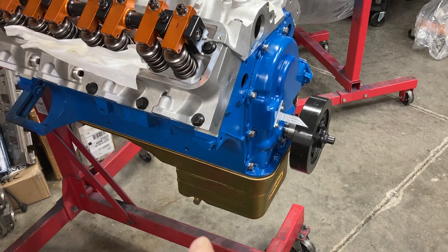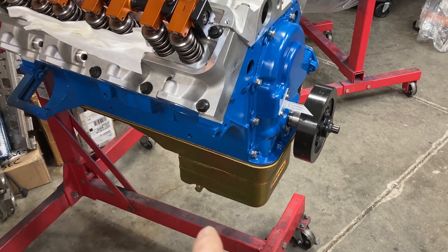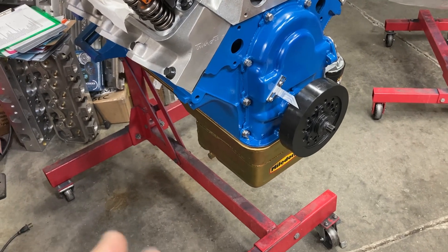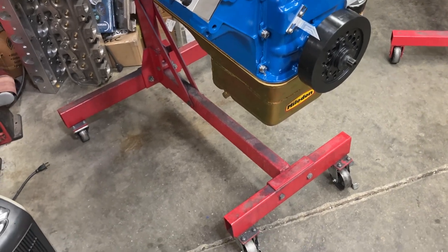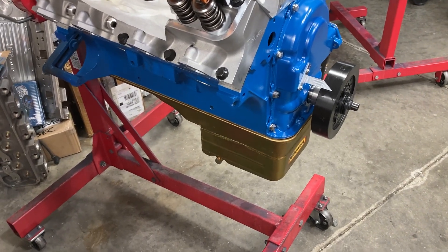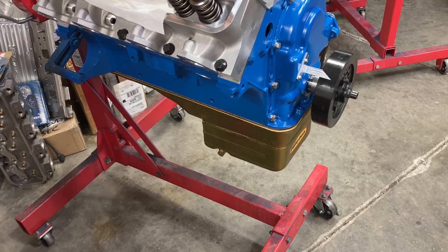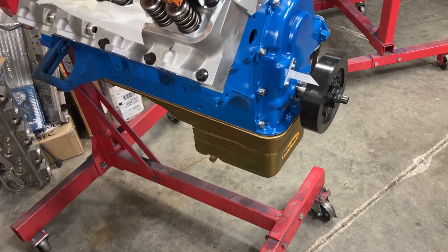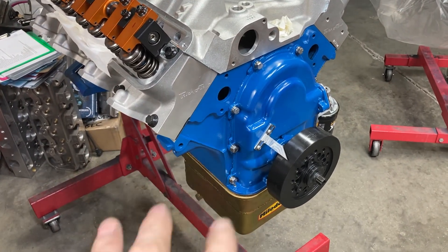The con of this setup is that you can easily uncover the pickup in the pan. So we do things like variable gates and baffles inside the pan to keep the pickup flooded with oil. In situations like road racing, there's the possibility for the pickup to not be submerged in oil, so there are limitations to this setup.